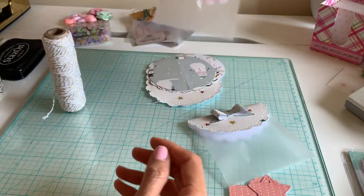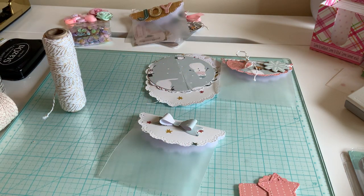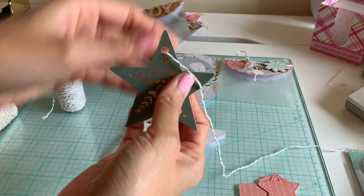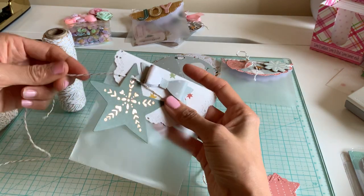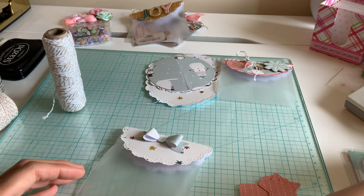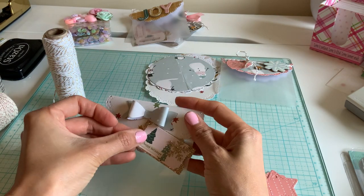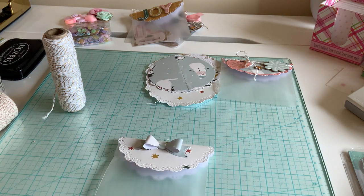Okay, so there's one bag done. Let me try this tag on another one — actually that might be too big. I had made a little embellished tag but that might be kind of big too. I'm just winging it with you guys.